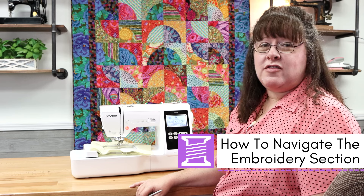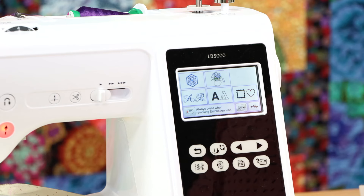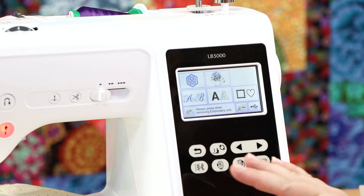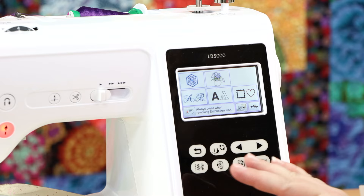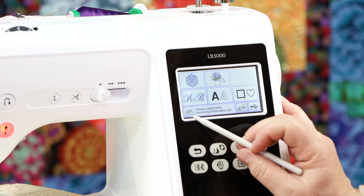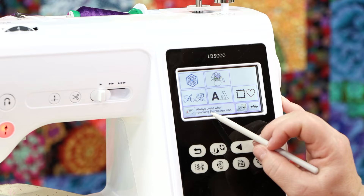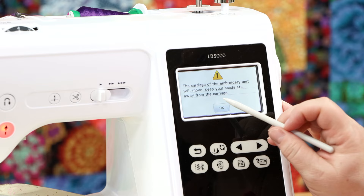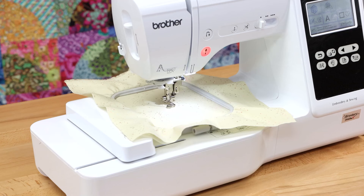Embroidery is one of my favorite things. On the faceplate of the machine, you see your home button for embroidery. When you have the embroidery unit installed and turn the machine on, it wakes up with the embroidery section available on the screen. There's a button with a message that says always press when removing the embroidery unit. When you select this button, it gives you a warning that the carriage of the embroidery unit is going to move — keep your hands away. Select okay, and that moves the arm into a safe position for installing and removing the embroidery unit.